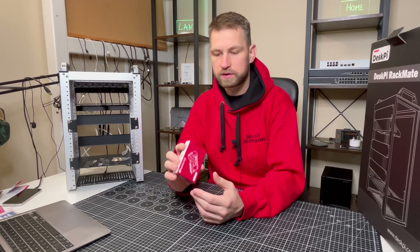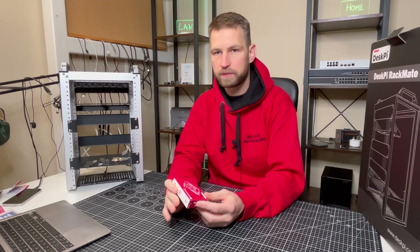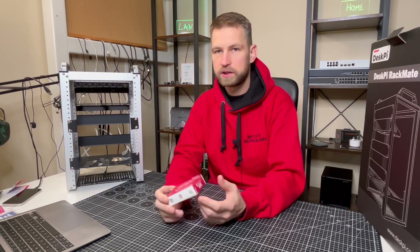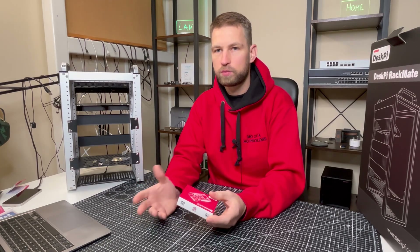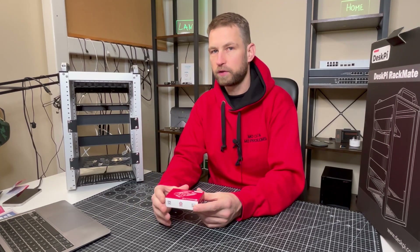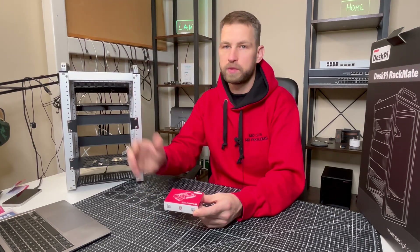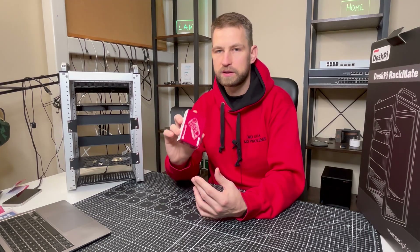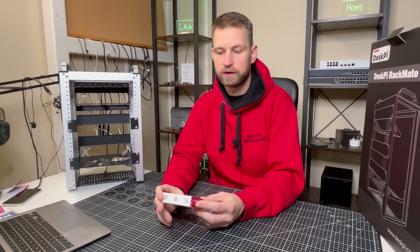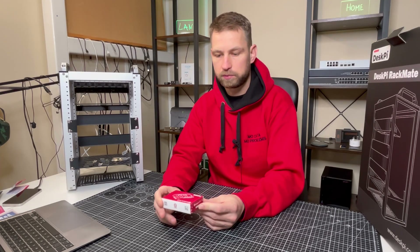Beyond NAS, there are many other things this Raspberry Pi can do: Kodi media player, Plex media player, smart home automation so you can automate things in your home. You can also build your own smart photo frame or smart mirror. Basically you can turn this computer into anything, connect it to a screen, and you have a smart solution available to you.